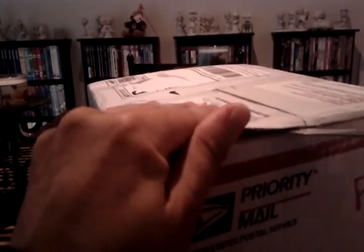Gotta be careful not to cut that box open itself. Always scared about accidentally cutting into the box or damaging the box.